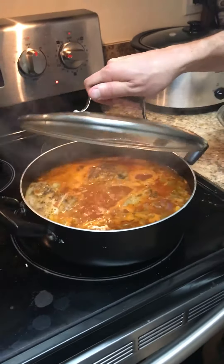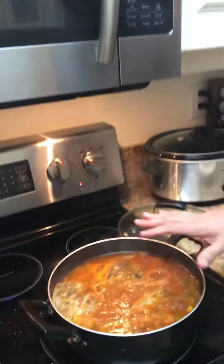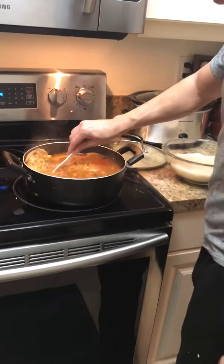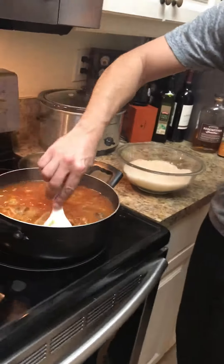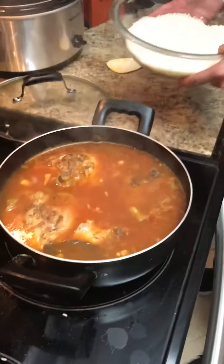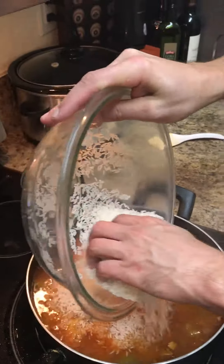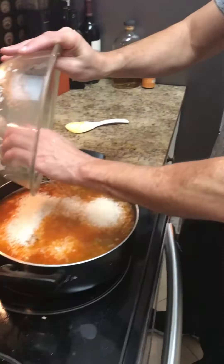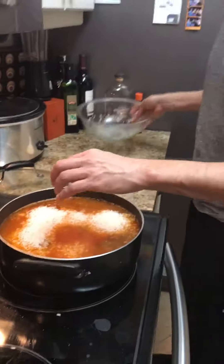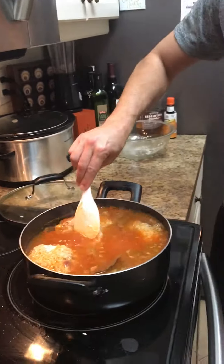We've had this going for about 15 minutes. After we got it to a boil, I lowered it so it's just been simmering for 15 minutes. All we're gonna do now is add the rice — this is three and a half cups. We're gonna get it to a boil again.